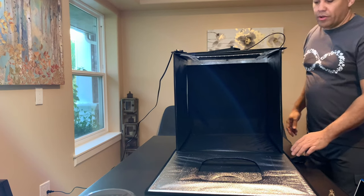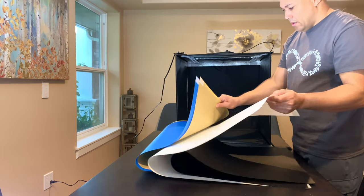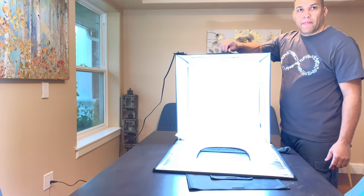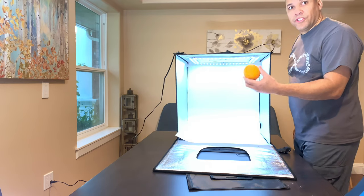All right, now I'm going to show you how to set up the backdrop inside. I'm going to use the white background. Let's check this out — see how bright that gets. Now let's put something inside of it — let's put an orange in there.